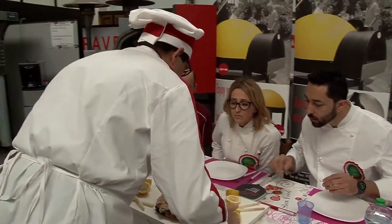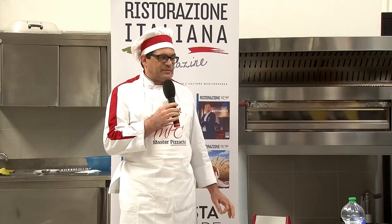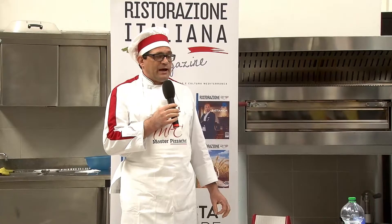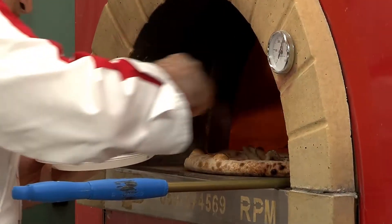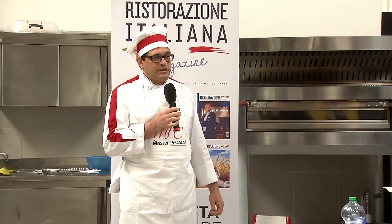Sono Bartolomeo Toni, sono di Milano, di Gratebrianza vicino a Monza. Ho una pizzeria mia e oggi ho presentato una pizza molto semplice: asparago rosa di Mezzago, famoso nel mondo, con filetto di branzino marinato con menta e limone. Molto semplice.